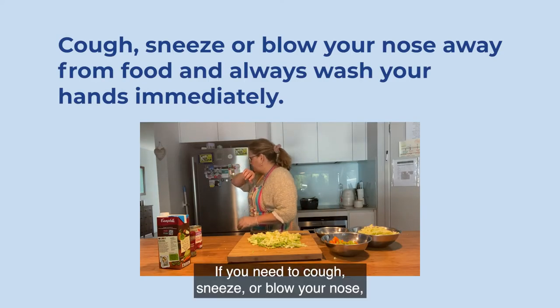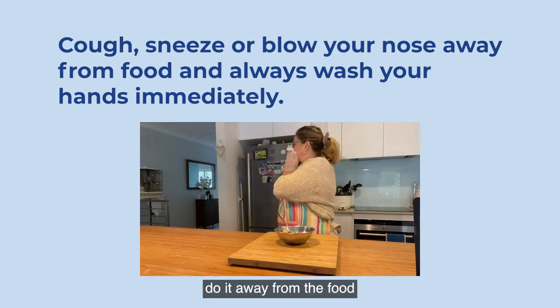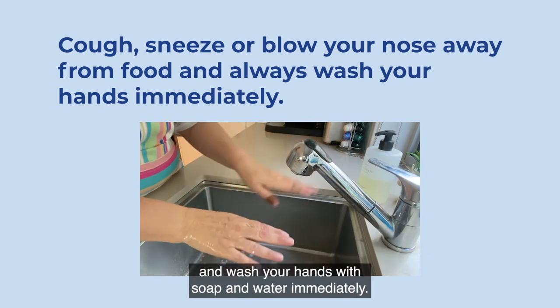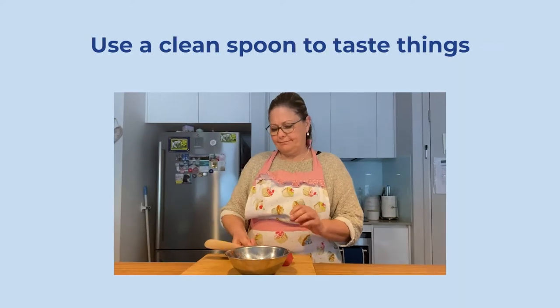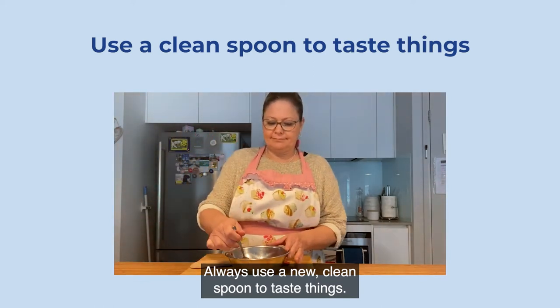If you need to cough, sneeze, or blow your nose, do it away from the food and wash your hands with soap and water immediately. Always use a new clean spoon to taste things.